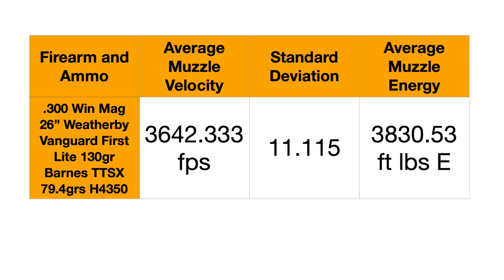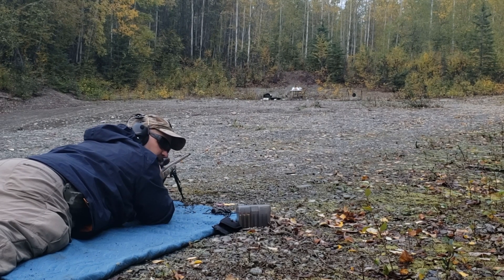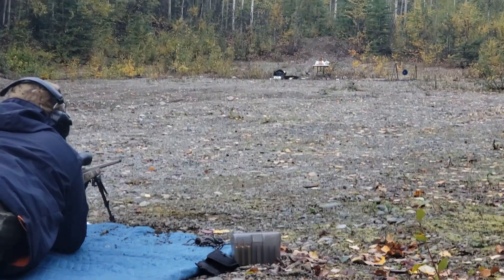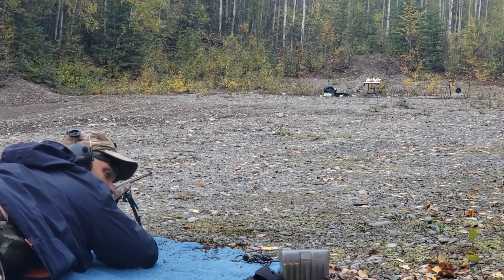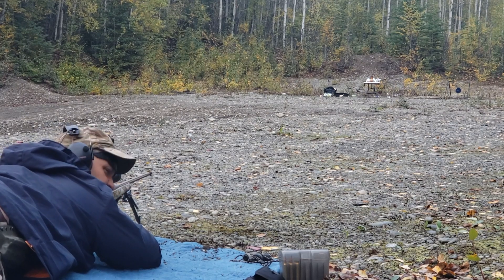Good foot-pounds of energy. I like it when it has more foot-pounds of energy than it does speed — that's what happens with fast, moderate-weight bullets. All right, here we go: 130 grain TTSX Barnes, 300 Win Mag. Last light of the day. It's going so fast, I think it's going to end up shedding its petals and just penetrating on the core — that's what these things typically do. Let's see if I'm right.